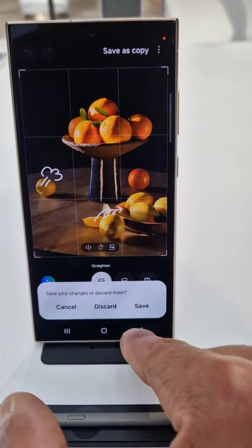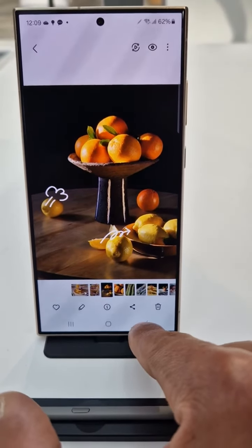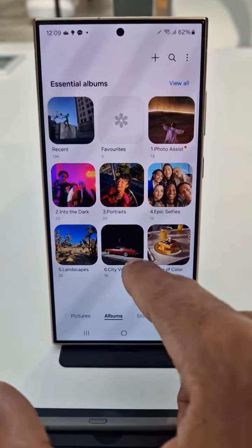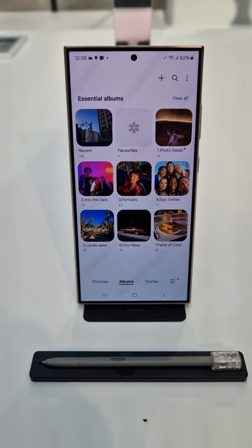We can still go back to the card and see whether we can find the image we just edited. Not sure we can find it, but that's how you do it in any case. Thank you very much for watching this video.